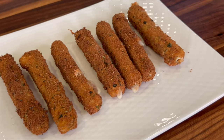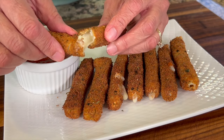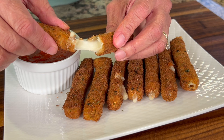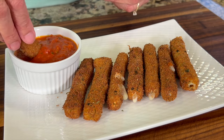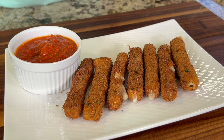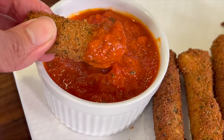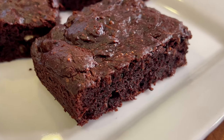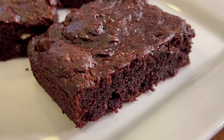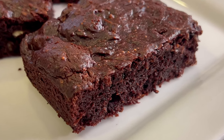Look how incredibly crunchy these look — and they are! These are nice and crunchy on the outside and the cheese is nice and melty. The marinara is the perfect complement. Delicious, crunchy, and cheesy — perfect for your next party! If you're looking for a nice chocolate dessert to go with these mozzarella sticks, try our chocolate brownies — they're incredible. Click the link on the screen and it'll take you right to the recipe.